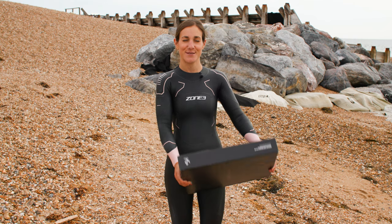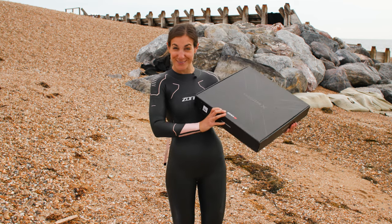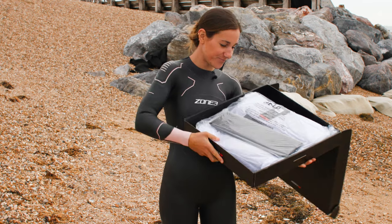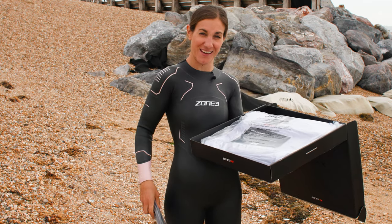The final suit we're looking at today even comes in a super fancy box — and a changing mat — pretty high-end, isn't it!